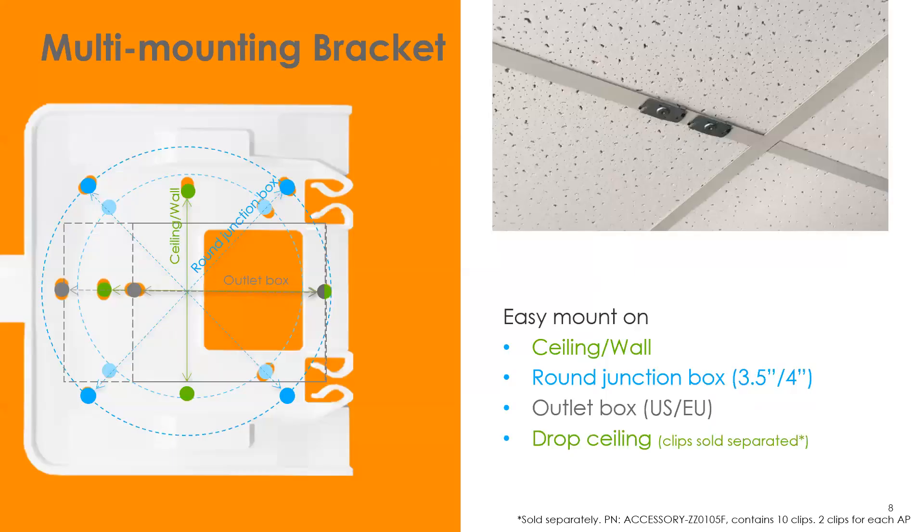This uses our standard Zyxel mounting bracket, designed for ceiling mount or wall mount. The screw holes match up with a round junction box or a typical rectangular US outlet box. We also sell drop ceiling clips that allow you to mount the AP directly onto the T-bar holding up your drop ceiling, so you don't have to drill holes in the drop ceiling.